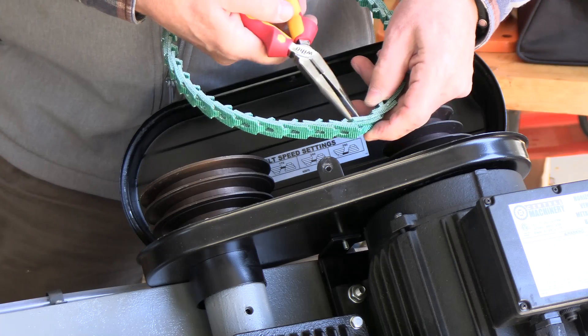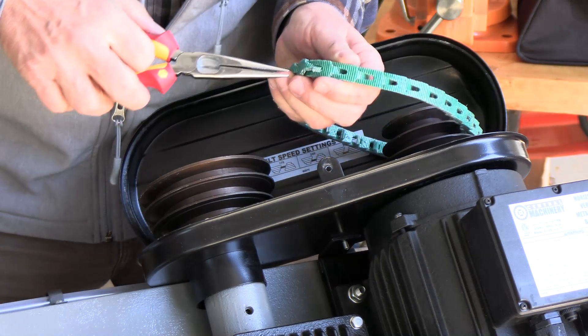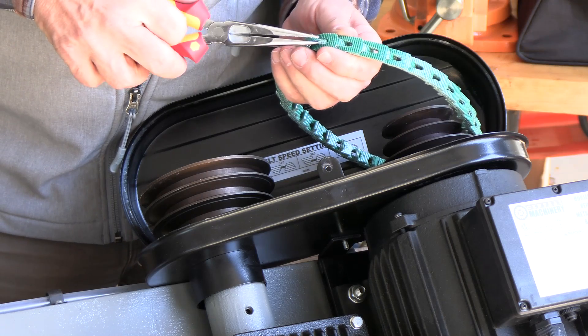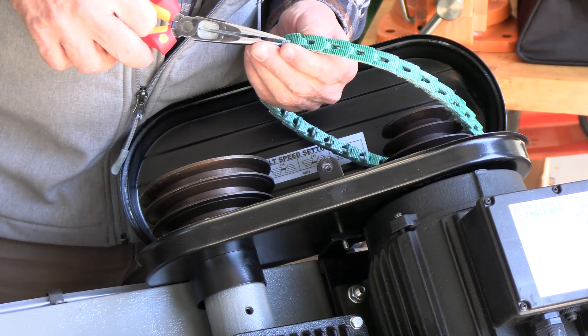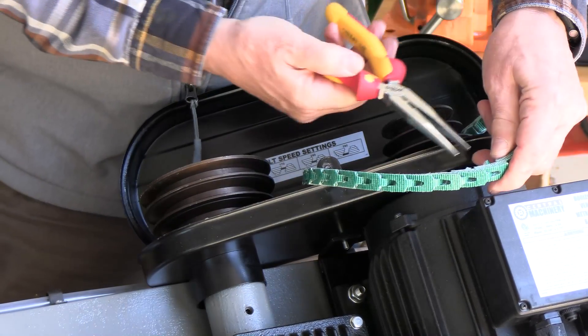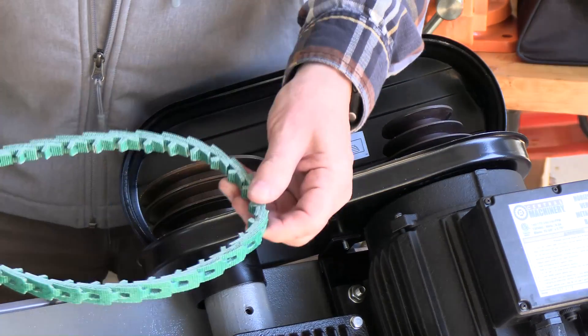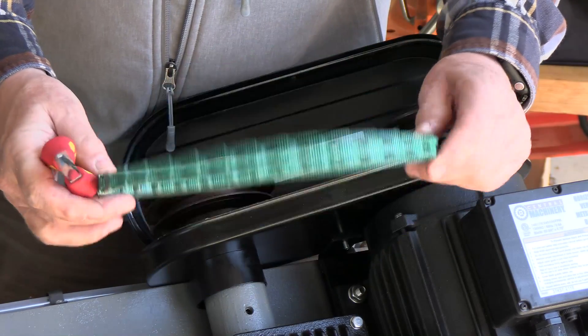Typically I pull it through the other side if I can. This stuff is really stiff but it's brand new. There it goes. We have a completed link belt now.